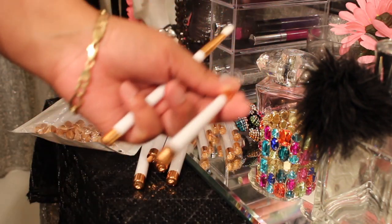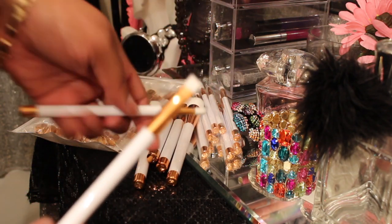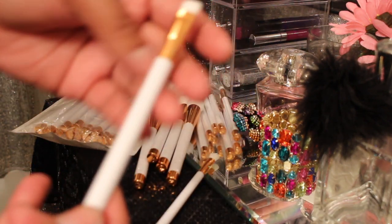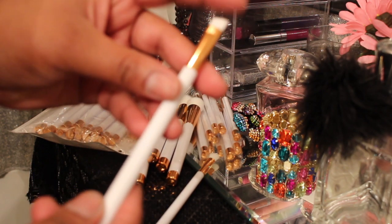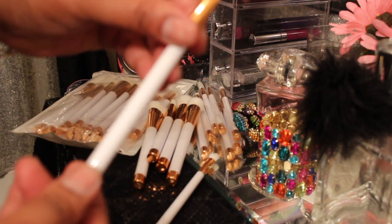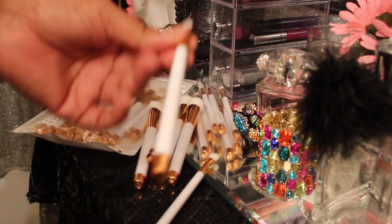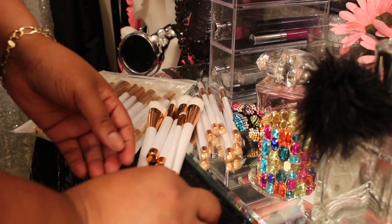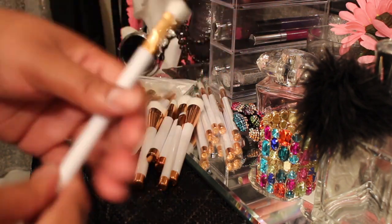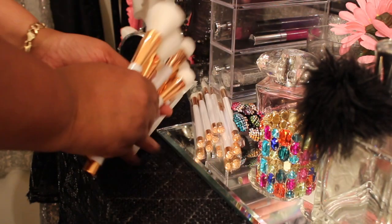I'm going to take the paper off of these last two. This is the angled brow brush for your brow pomades — that's going to be perfect. And then here it is for blending or putting on eye shadow. So I got all of these.